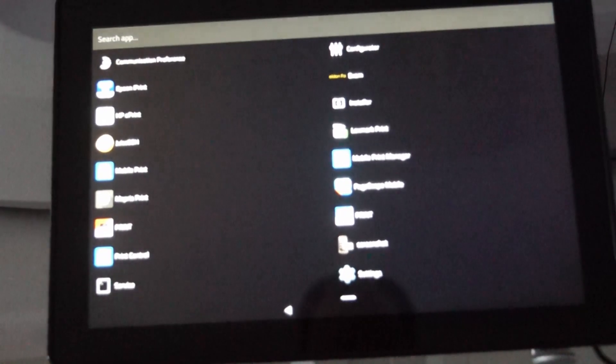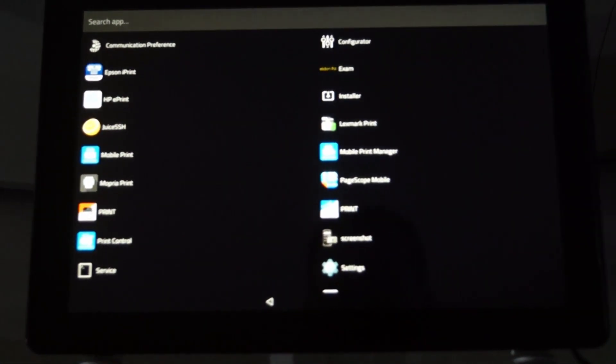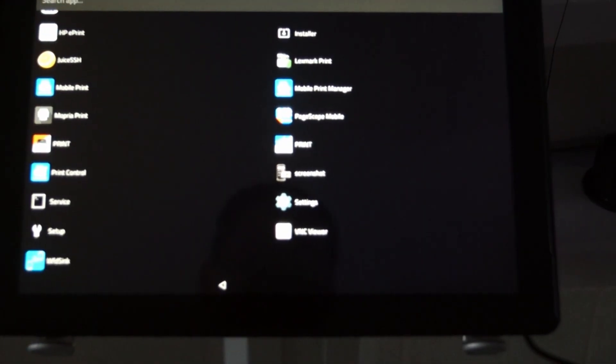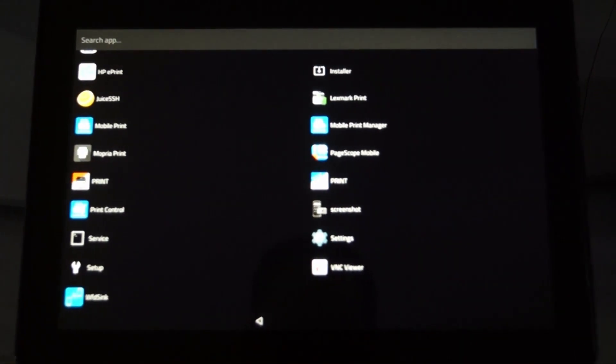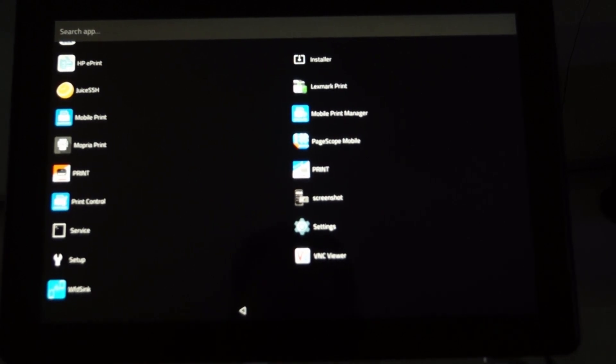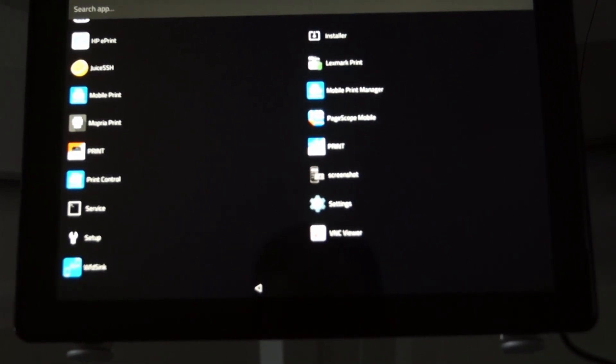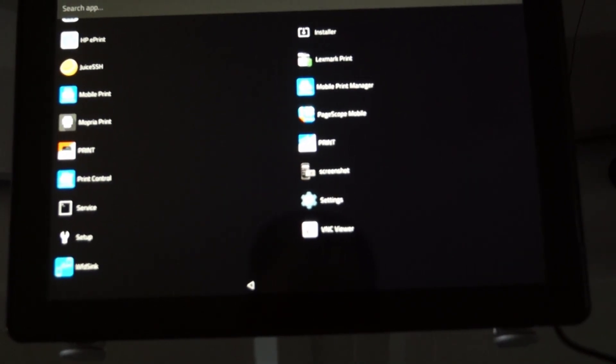That covers the viewer. Now for settings: there is a pre-installed Epson print driver. You can set up printing via Bluetooth to a mobile printer or via cable. All things can be sent to a printer, to USB, or to a predefined folder. You can change landscape orientation and add predefined information to report sections.